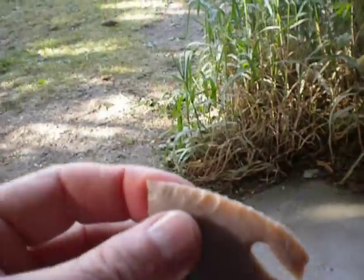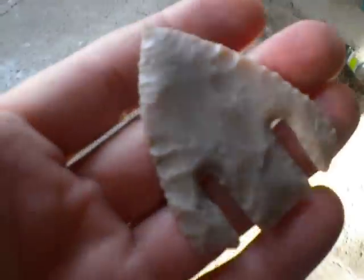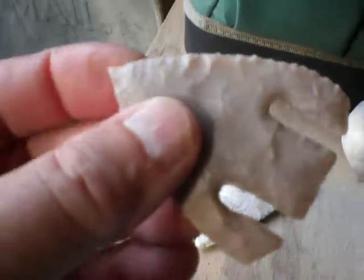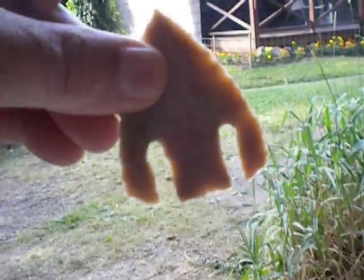After watching Creek Dalton show that beautiful Calf Creek, I had to give one a try, so I just made that little quickie Calf Creek here. It's nothing all that fabulous — it's kind of a neat point. Creek's definitely blows this one out of the water, but again, thin, thin, thin. I like the look of Calf Creek that Creek Dalton found a whole lot better, but yeah, this ain't bad either.